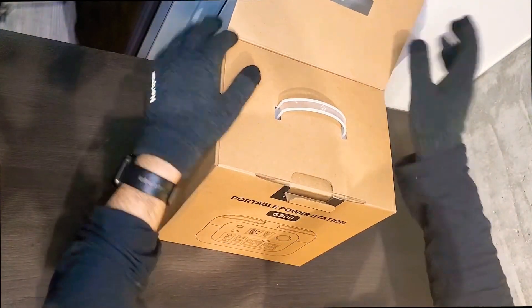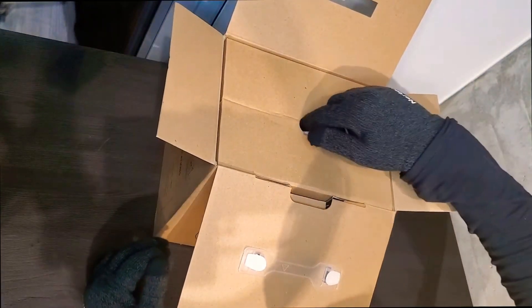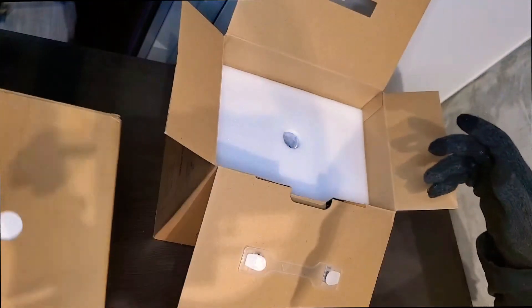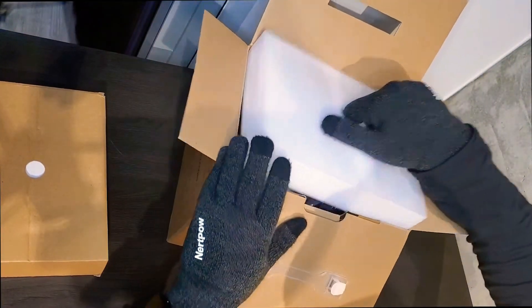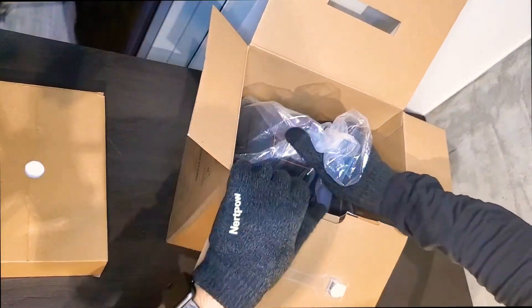Just a quick disclaimer — I've already unboxed this. I've been using it for quite some time, but I tried to put everything back together as it was when I first bought it, just to give you some kind of an unboxing experience. So here's the power station itself.